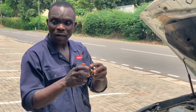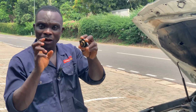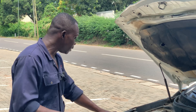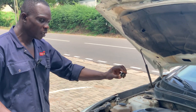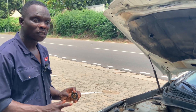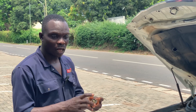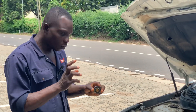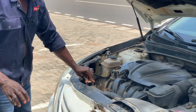You have to change this at least once a year because there is a vacuum here. Whenever this vacuum means the water cannot circulate well, it creates constant pressure to the cooling system and can cause overheating. So check it regularly. If you don't know how to check it, go to your mechanic to check it for you, whether it is good or not. If it is up to date, you are good to go.